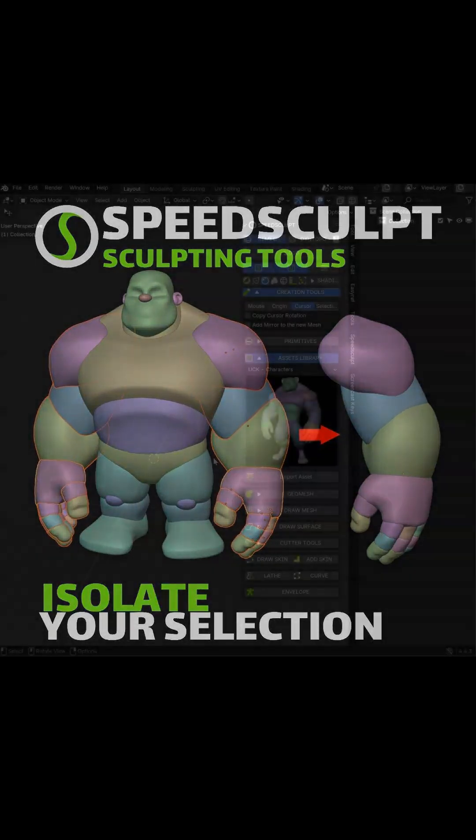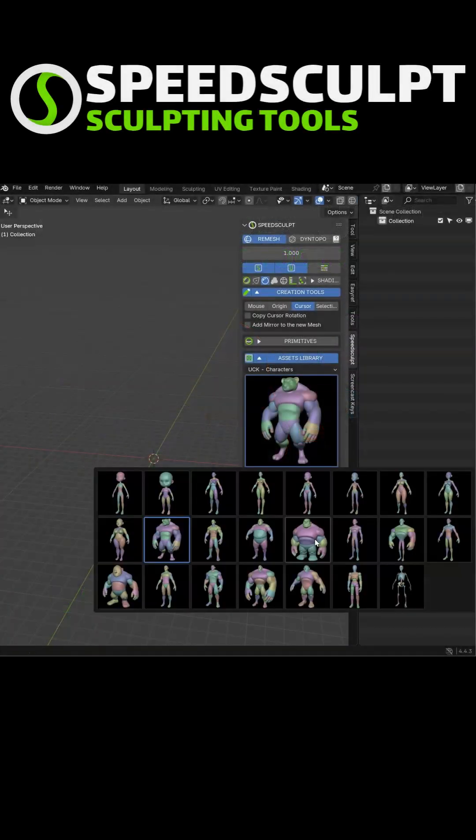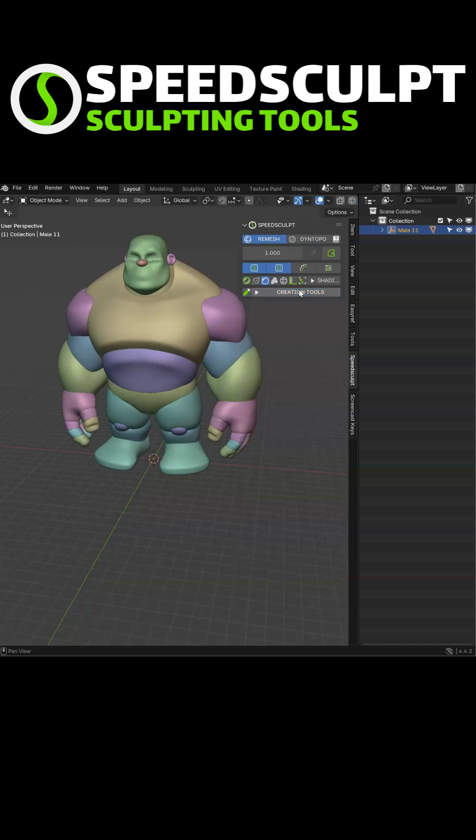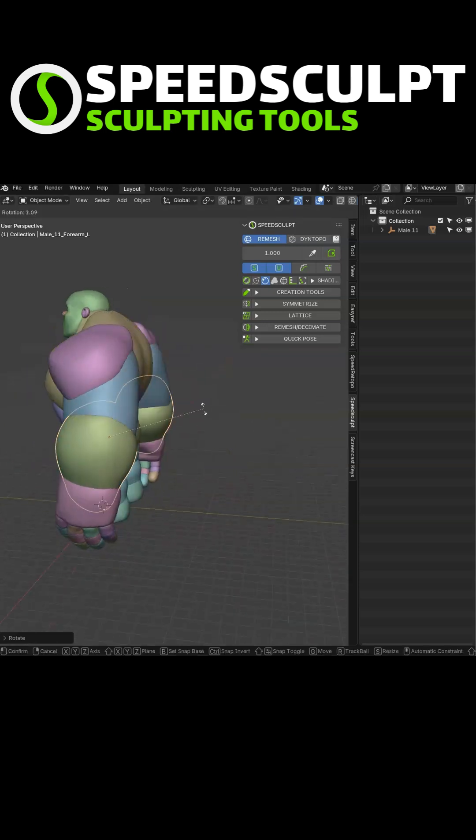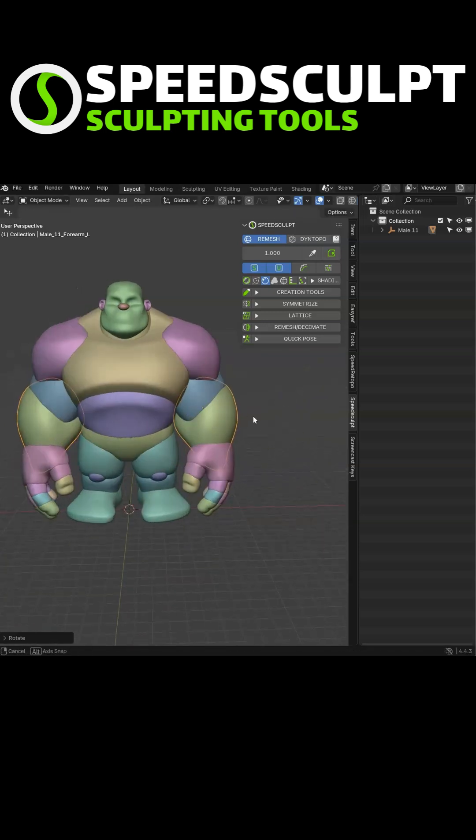Let's see the Isolate tool for SpeedSkull. You have a character — let's import this one. You will edit your character, let's scale this, let's make a rotation, do it exactly as you want.